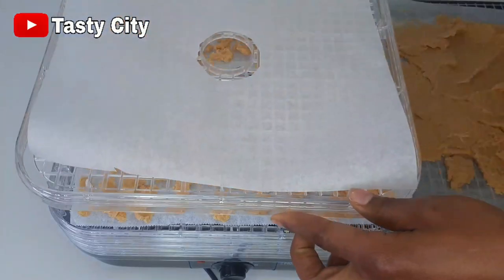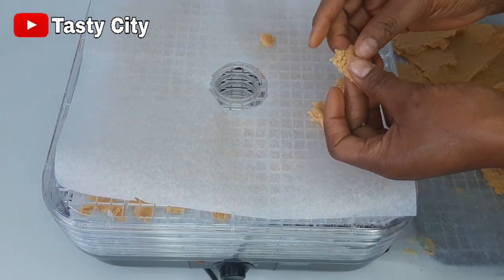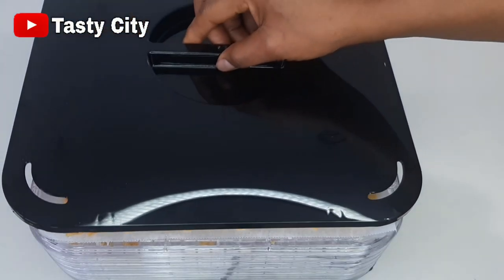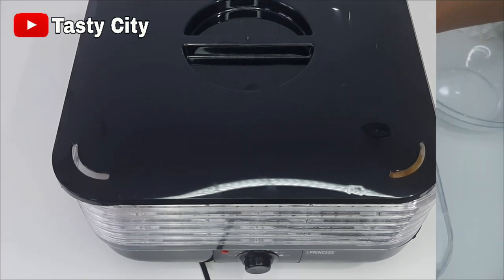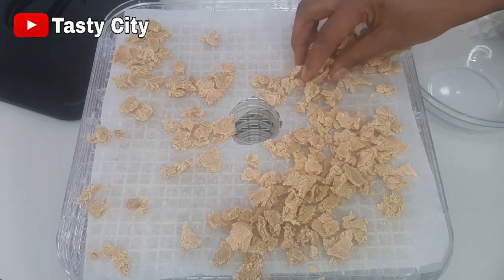The first rack is filled so I'll place the second rack and repeat the same process until I'm done. Now that I have all the milk on my dehydrator, I'm going to cover this up and allow it to dehydrate overnight or until it is completely dried.